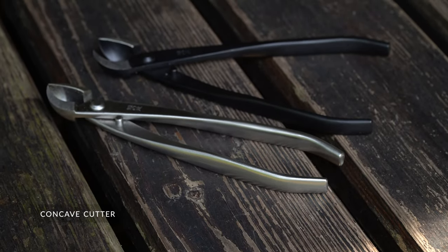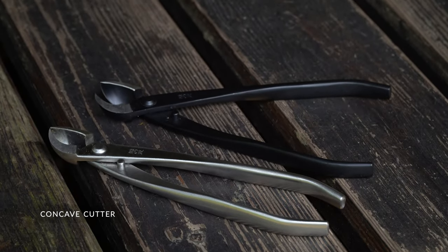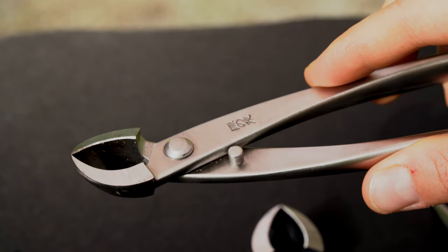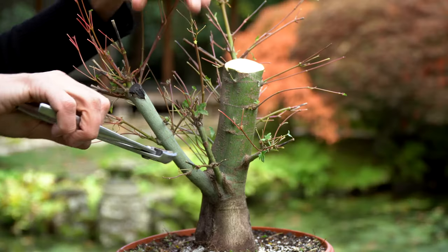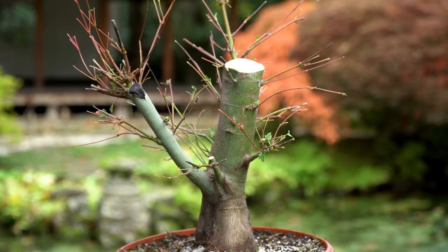Concave cutters are also a must-have tool. These are used to remove larger branches, creating a concave wound that will heal flat and smooth. Concave cutters are available from cheap steel tools that will last a few years at best, to gorgeous stainless steel works of art.